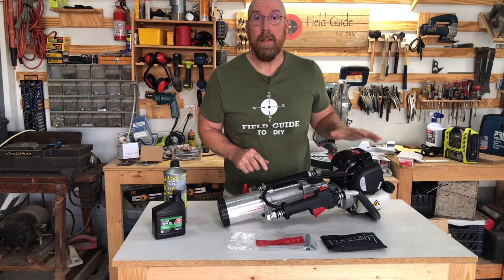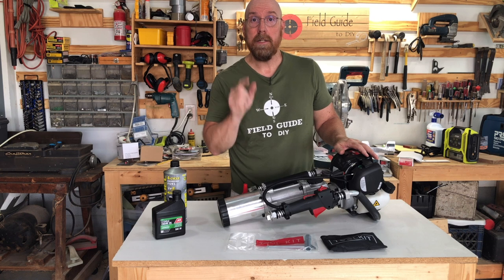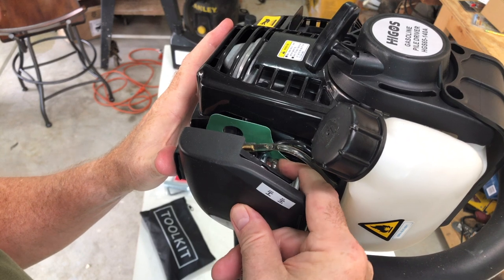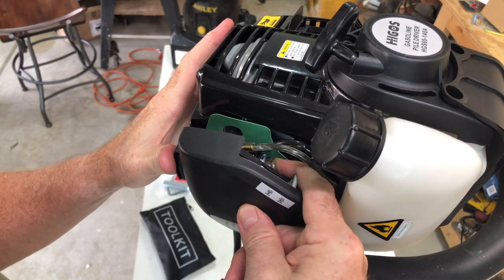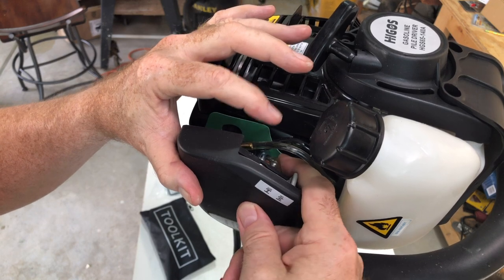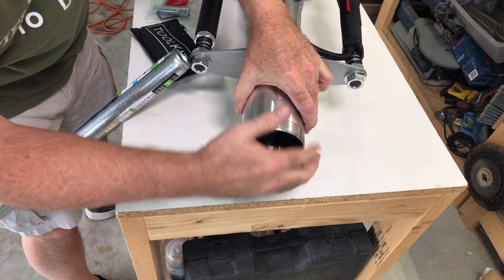Now that we've added the oil and the fuel, we're ready to prime the pump. We're going to push the bulb until we see fuel circulate through the carburetor. You can see the fuel circulating through the fuel line. Then change the piling socket collar for the appropriate fence post size.